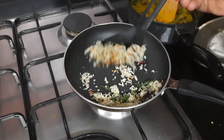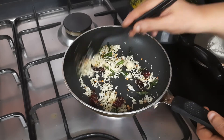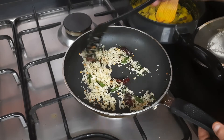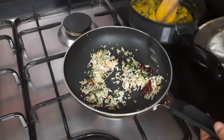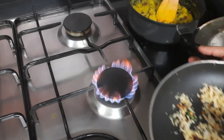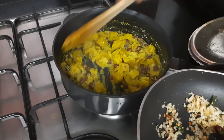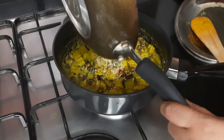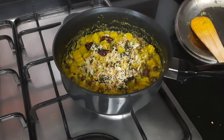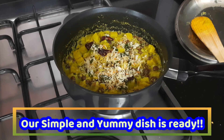The color has changed nicely, so now we will add this tempering to our ready raw banana and kalachana kootil. This goes very well with rice and also with chapati as a side dish. Tempering is ready — switch off the gas and add it to our prepared kootil. It is this simple and easy to make!